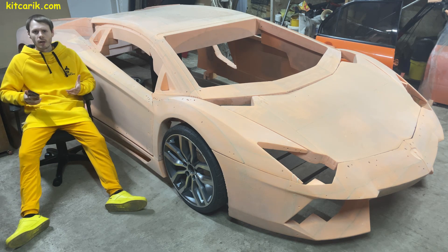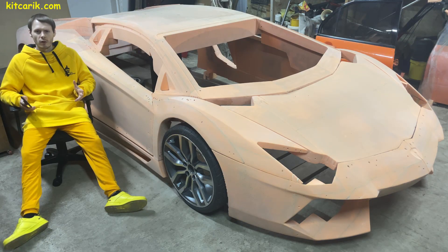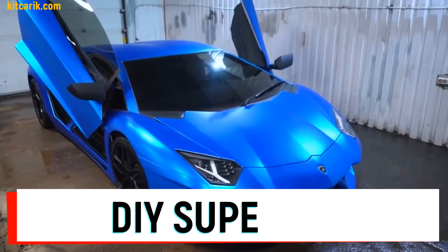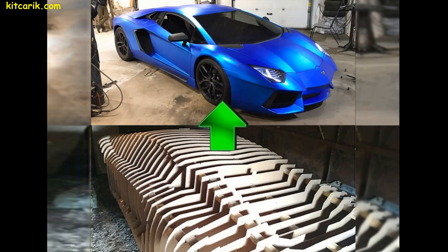In fact, to make the body of any supercar with your own hands is very easy — no skills, no special equipment, only available materials. Surely you have seen the Lamborghini Aventador which was built by a blogger. The body was made by hand and without special equipment.